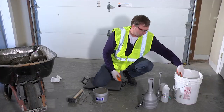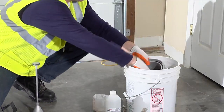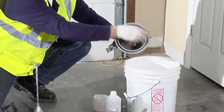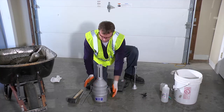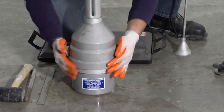Next, we're going to wet the inside of the top section of the meter, including the gasket, and attach it to the measuring bowl. Clamp it down tightly to create a watertight seal.